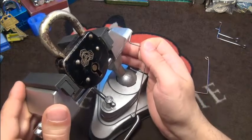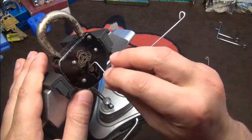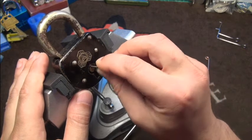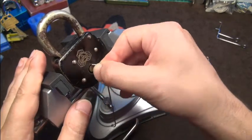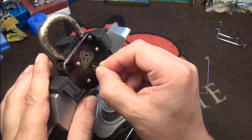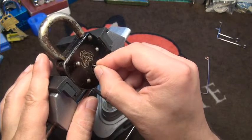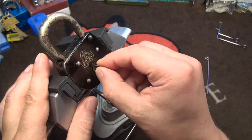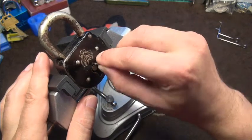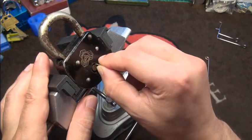I like to go in sideways, all the way to the back, rotate it to the bottom - I hope you can see it - and then pull it to the front and feel for a little bit of resistance. Then turn it back and try to get on the bolt. I think it is somewhere around here. I can see the shackle move a little bit if you look closely - I think I might be on the bolt.